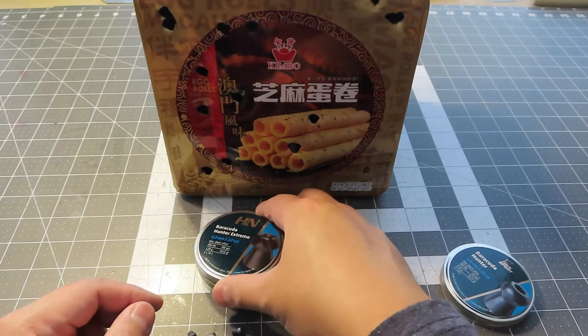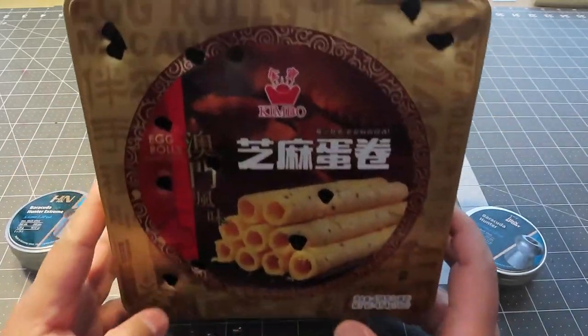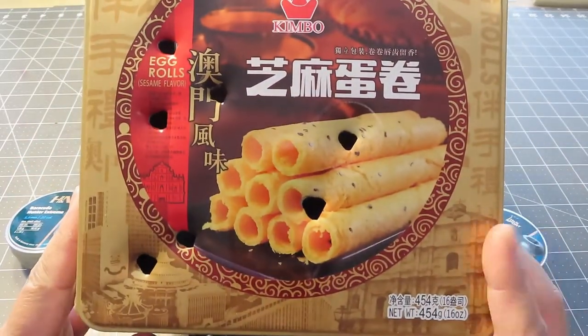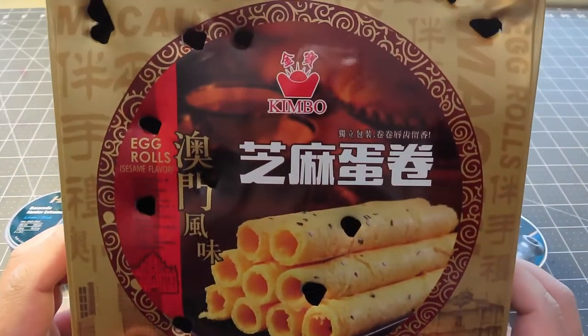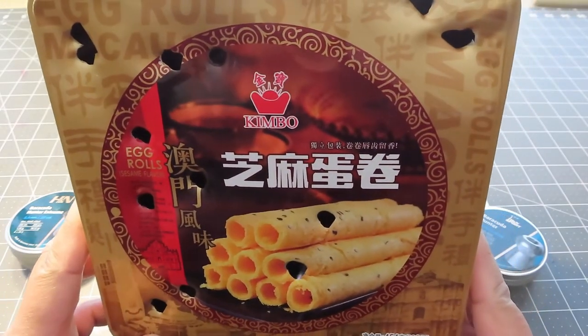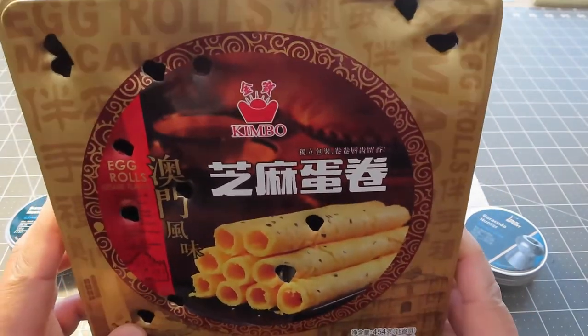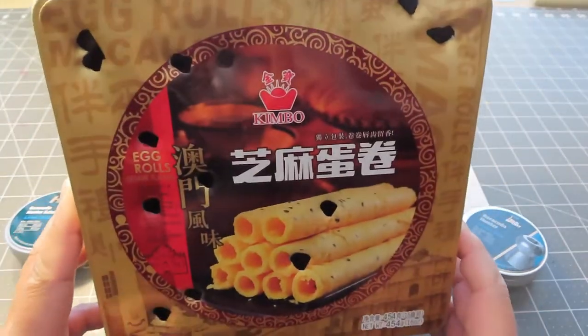The 22 pellet at 1000 fps does a lot of damage. No wonder squirrels and rats are pretty much down after one hit. At 17 to 25 yards, it's hard to survive this — it will punch through their body easily.